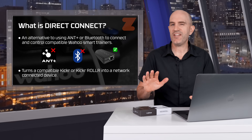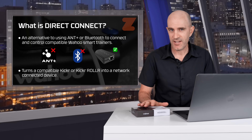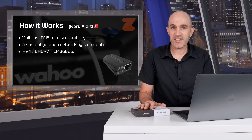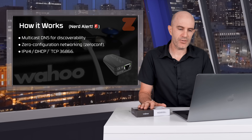Starting off with what this actually is: it's an alternative to using ANT+ or Bluetooth to connect to and control compatible Wahoo smart trainers. At the moment it will turn a Wahoo Kickr 5 or a Wahoo Kickr Roller into a network-connected device, just like a printer. Once connected, it uses multicast DNS for discoverability on the local network — the same broadcast domain.